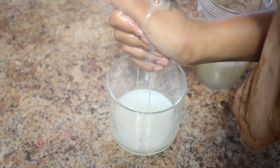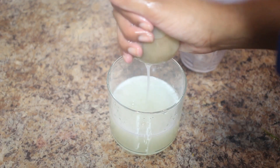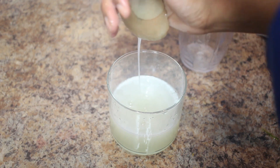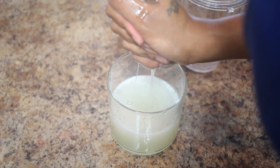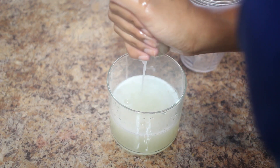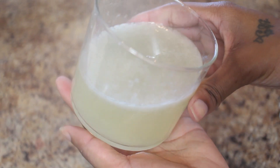Once you blend it all up, it's time to strain it, and this part is really important because you don't want little particles in your hair. I'm using an old pantyhose to strain it all nice and evenly. Once that's done, it pretty much filled up the entire jar.